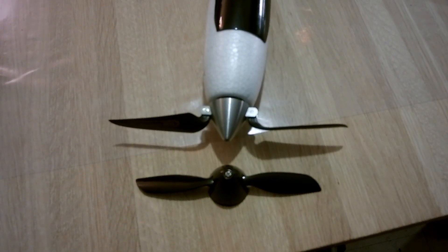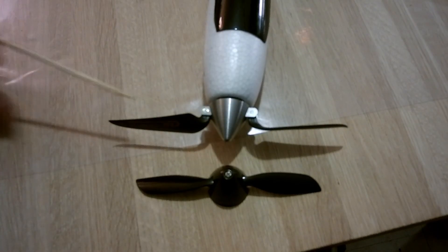I replaced the original prop, which is completely plastic, with an aluminum nose cone and a quality prop. I'll put the link below where you can source them.